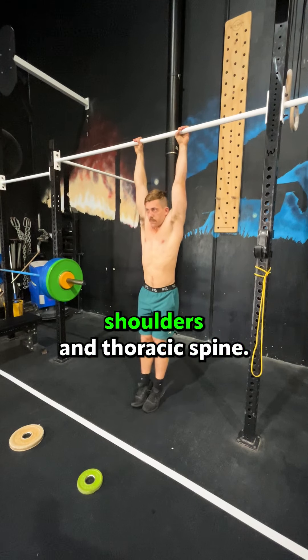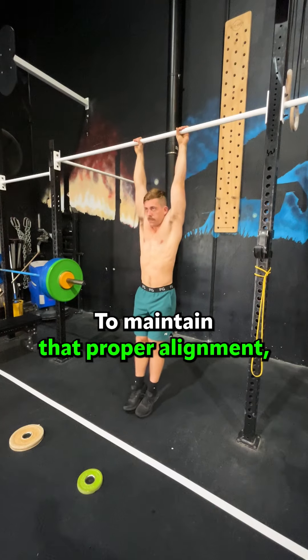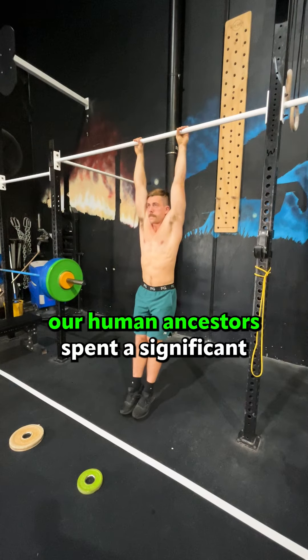Scapular activation and stability: dead hangs provide an excellent opportunity to engage and stabilize the scapula and shoulder blades. Improving grip strength: hanging from a bar challenges your grip as you need to hold your body weight for an extended period of time.